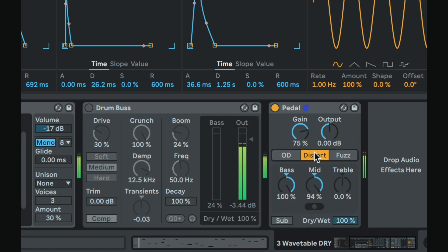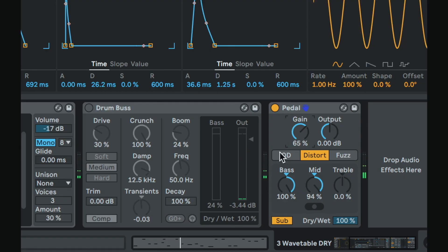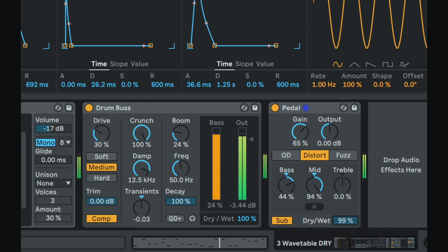Let's check out the Pedal. We have three different modes. We can even add more sub, maybe get something really dirty, cut the dry/wet a little bit. Let's try these out together — it might be too much. I wouldn't rule it out though. You can stack things, just be careful with the mix. Be careful if it's too muddy, too loud, if it's drowning things out. That's how you make your decision about how much distortion and craziness to apply.